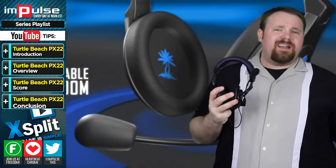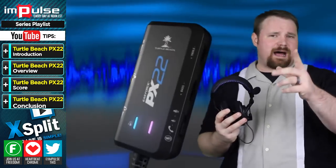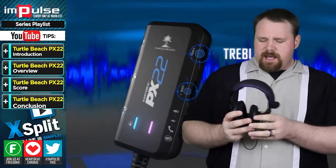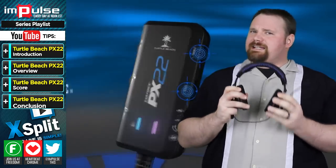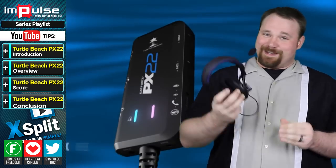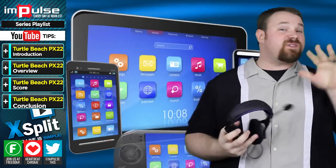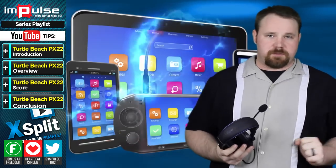I put in about 15 hours with this headset. If you've ever watched any of my videos, you'll know that I usually put in about 9-10 hours worth of play. However, with this headset, I didn't want to stop using it. The reasons being because the padding on the very top is very comfortable — it's firm, but not uncomfortably so.